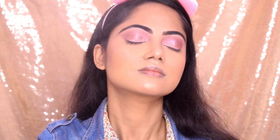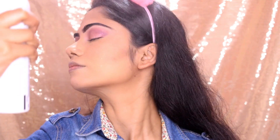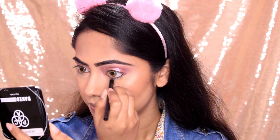Then I used a setting fixer and applied a generous layer over the face, because it is very important to keep the skin hydrating. Next I used Flickr Kajol — this black kajol we apply on the waterline.